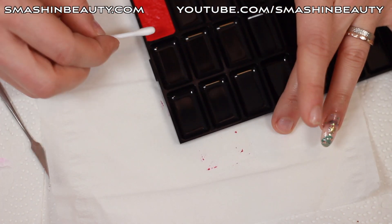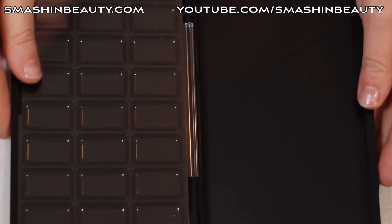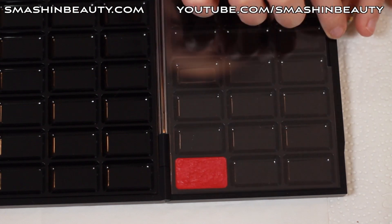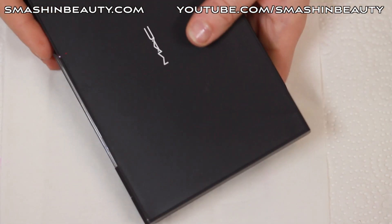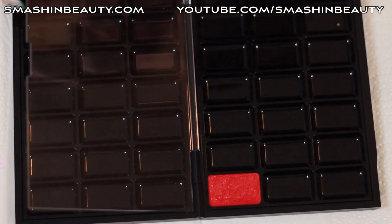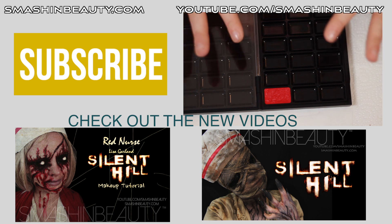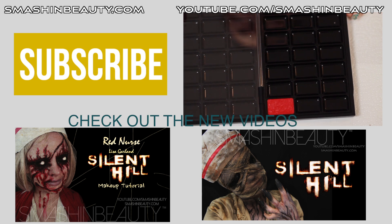We can see some residue, but opening it up — there we go. We flip it over, close it, and lightly tap it on the table. Open it — voilà! That completes it. Thank you so much for watching. When I'm done depotting all my lipsticks, I'll be uploading a picture on my website of how it looks. Take care!